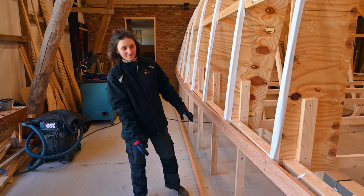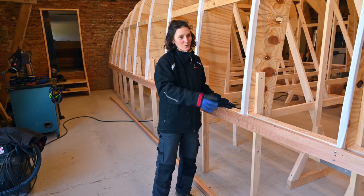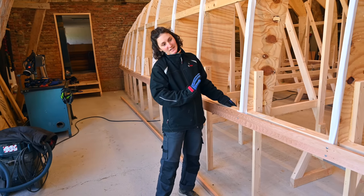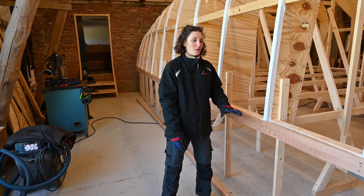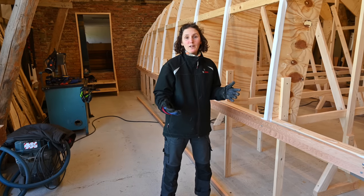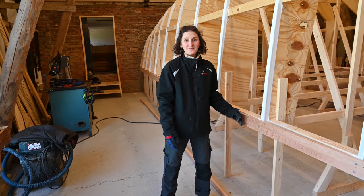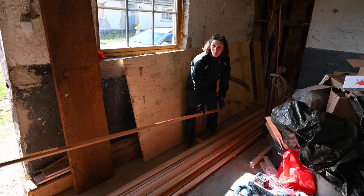As I was admiring the first strips on the hull, the mic stopped recording. I was just saying how amazing it is to start seeing the shape of the hull. Johan and I will do another set of strips now and set a timer to see how long it takes. We need three strips to cover the whole length of the hull.